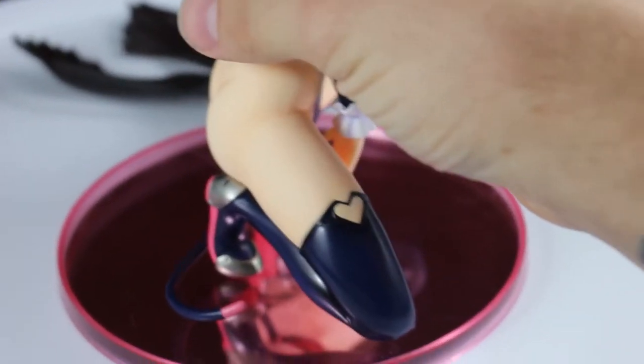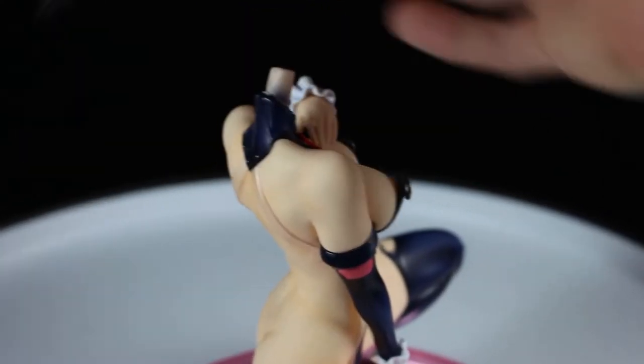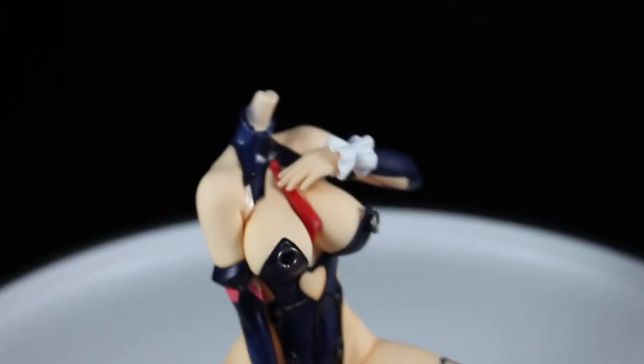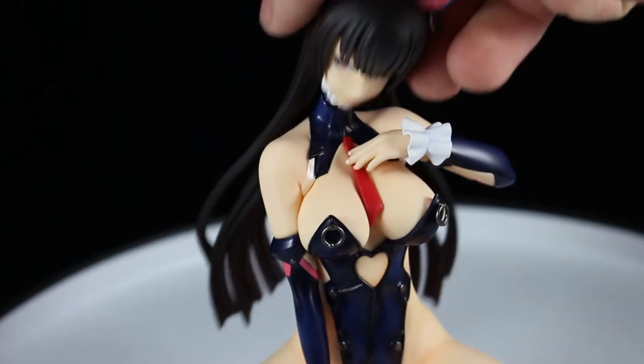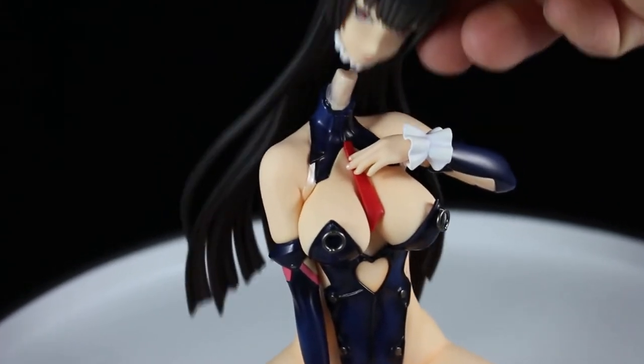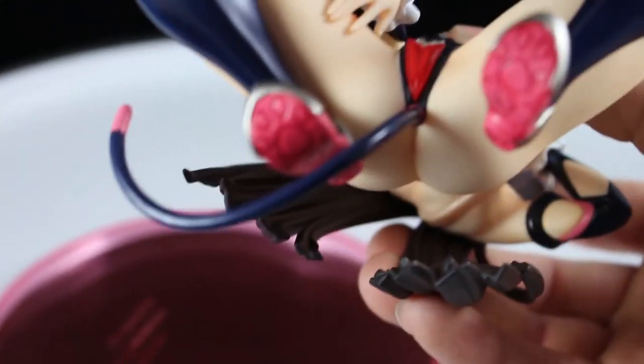Looking at the bottom — yeah, that's another thing: her head peg is not very secure at all. If she were ever bumped, her head would fall right off, as you've just seen — it wasn't even completely on. Not sure if I got a defective one or if that's just the way they're all made, but it's just not very good.